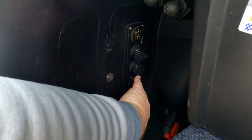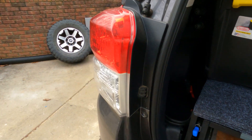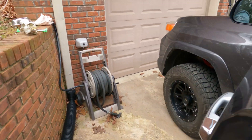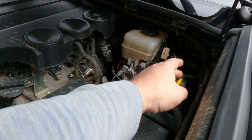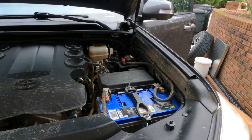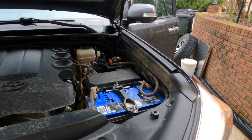It wasn't a really quick install because you have to crimp, solder, and then do the shrink wrap — but it's a very good investment. We've used it any time, and I can actually cut it off. So that's the overview. I'll try to put some more information in there about what I used, but just wanted to do a quick video on it. Thanks for watching.